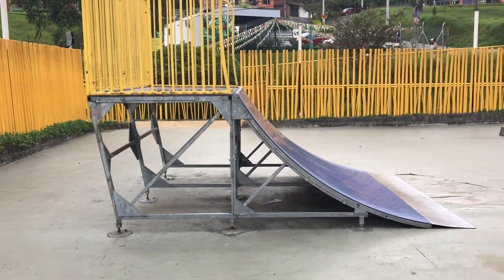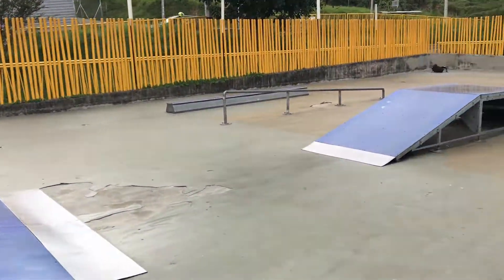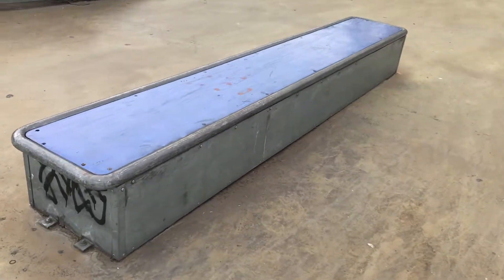Over here we have a four foot quarter pipe. The legs are a bit bent, but it does hold you when you're up there — at least it did when I was there.